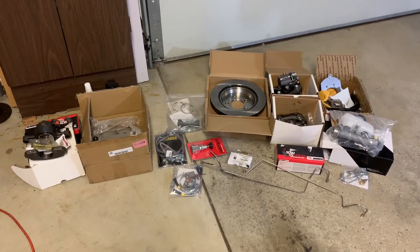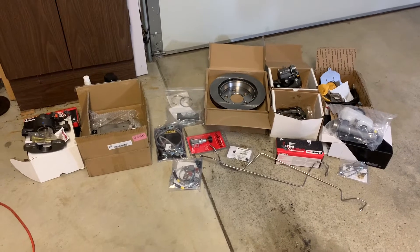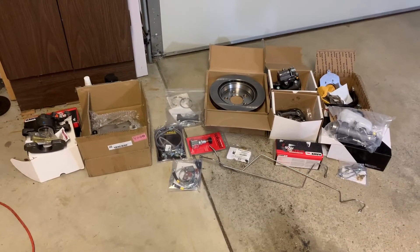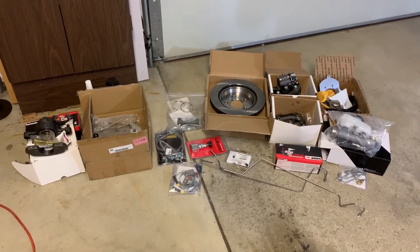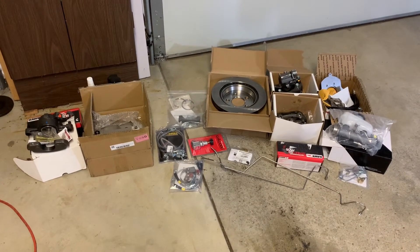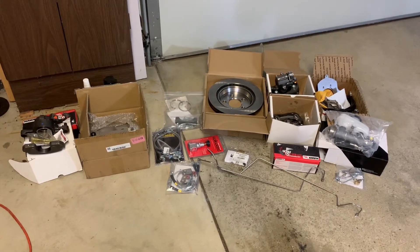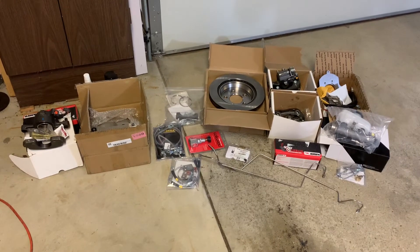Hey everybody, welcome back to the channel. Where we left off, I was waiting on a bunch of parts I'd ordered for finishing up the heater system and getting the intake manifold reinstalled. So while I'm waiting on those parts, I thought I'd start getting a head start on all the braking things that I need to do. I kind of wanted to walk you through this big old pile of parts here and what my plan is as far as upgrading the brakes on my Mark II Cobra.